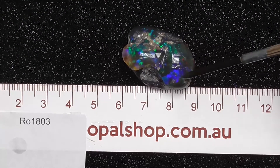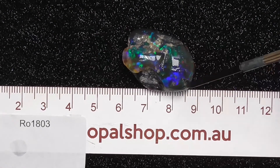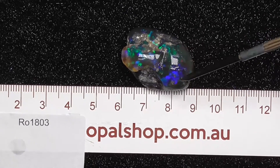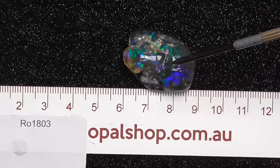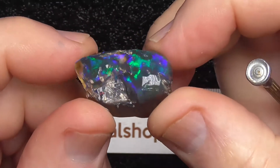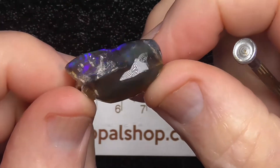G'day. Here's a beautiful example of a knobby opal from Lightning Ridge. It's been a little bit rubbed in a few spots. The rule's in millimetres, it's been wetted. It's semi-crystal, sun-flash type material.